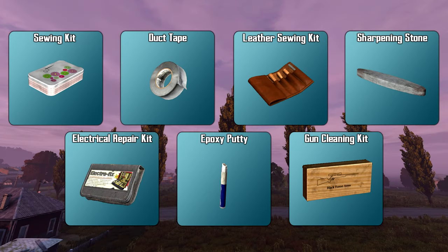The repairing tools we're going to look at today are going to be the sewing kit, duct tape, leather sewing kit, sharpening stone, electronic repair kit, epoxy, and the weapon cleaning kit.